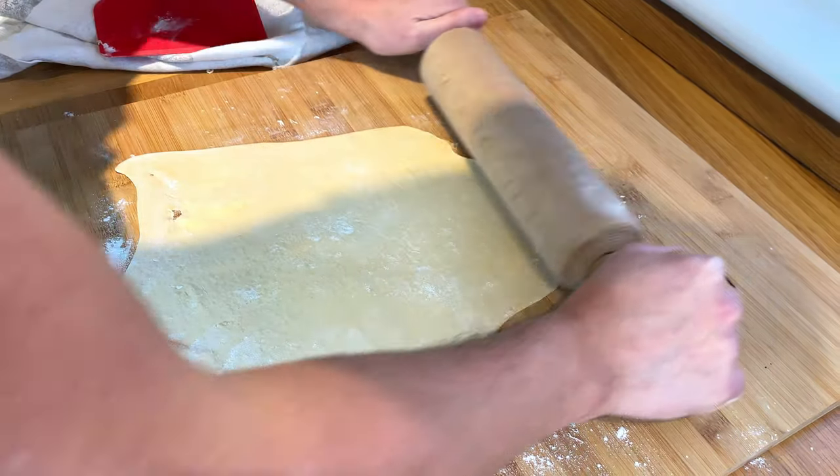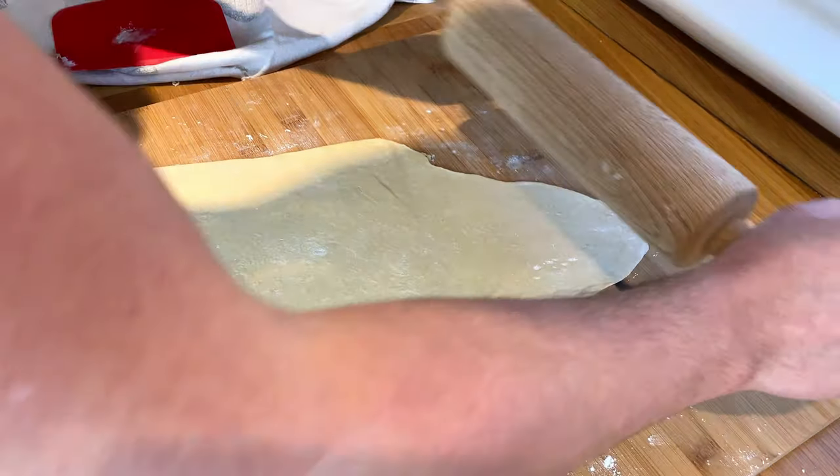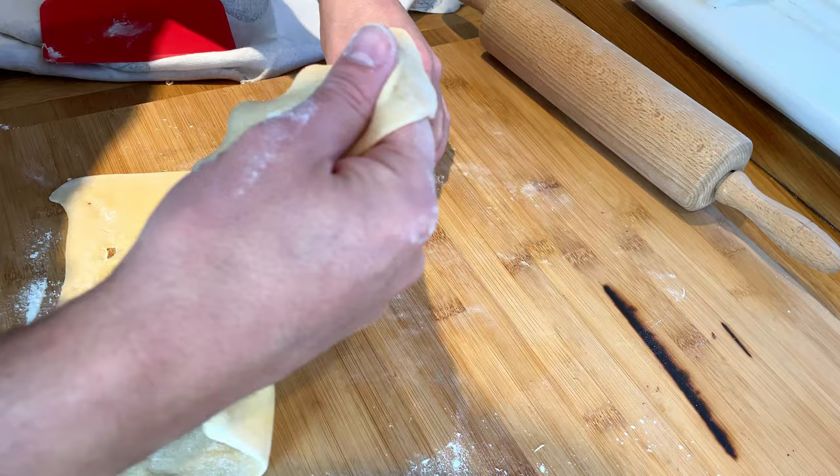We want this to be thin enough that it's almost transparent — translucent. You can see through it, sort of like this. See, you can see my hand through it — that's the kind of thickness we're going for.